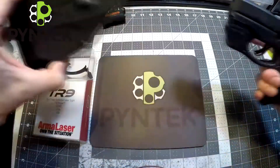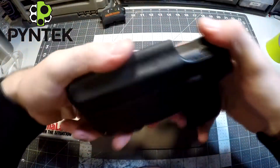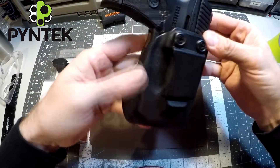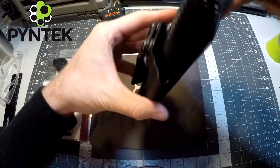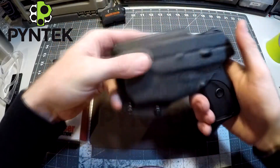Let's draw this a couple of times. Nice pop — nice, easy, smooth draw. You can adjust the retention down here: you can make it really tight or let it slide right in. As you can see now, it slides pretty easily with just a nice little snap at the end.